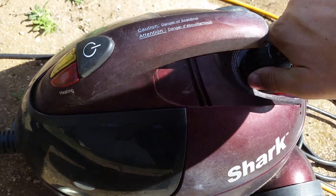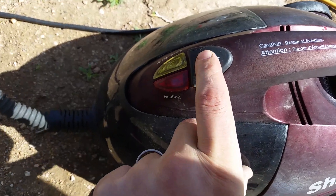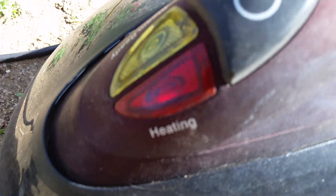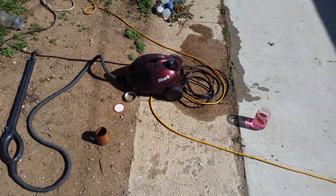All right now I'm going to turn this on and step back. All right, says it's heating. Step back.